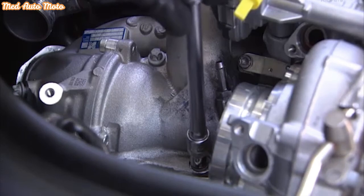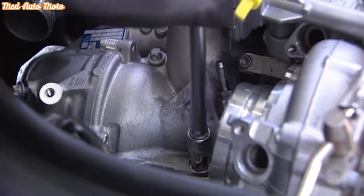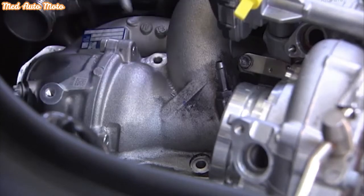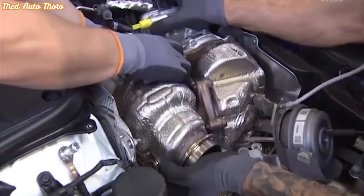As a last step, remove the two screws on the coolant line. Get a colleague to help you to lift out the turbocharger.